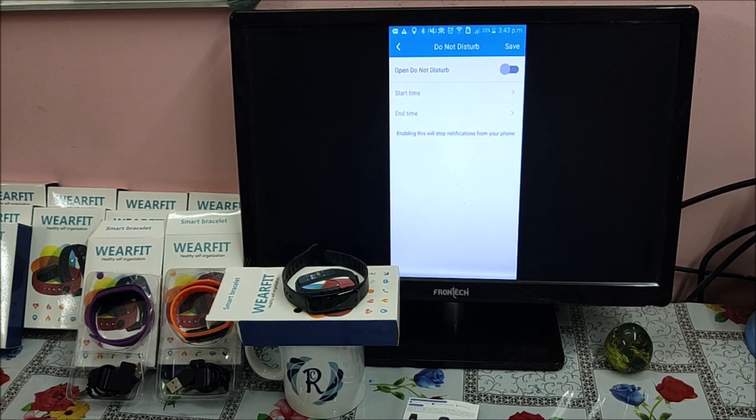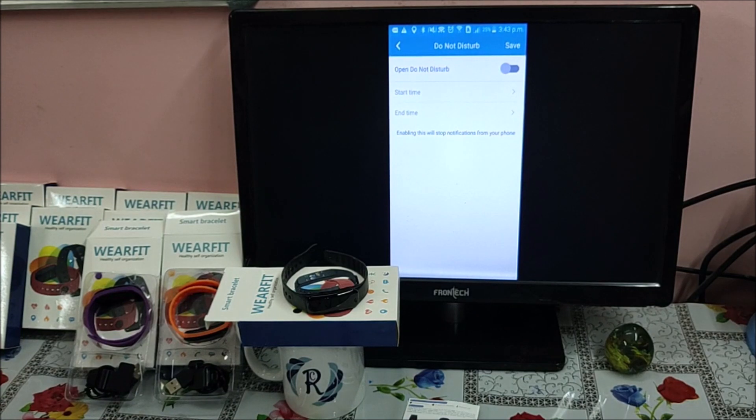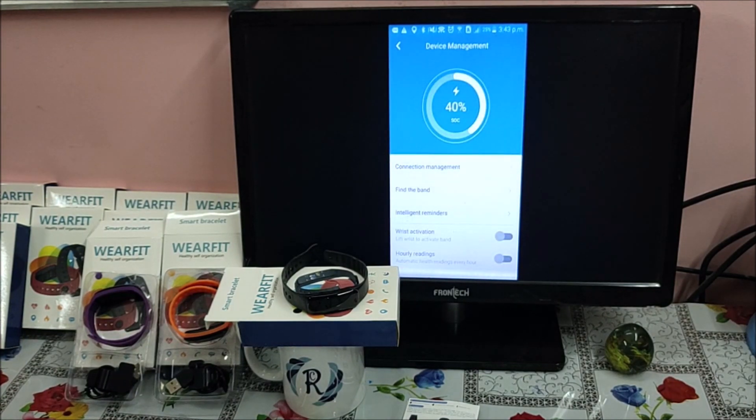Do Not Disturb means that if you are in a meeting or any place where you do not want the smart band to vibrate or alert you repeatedly, you can enable Do Not Disturb by setting a start time and end time, then save. Whenever you make any changes, make sure you re-sync your smart band.